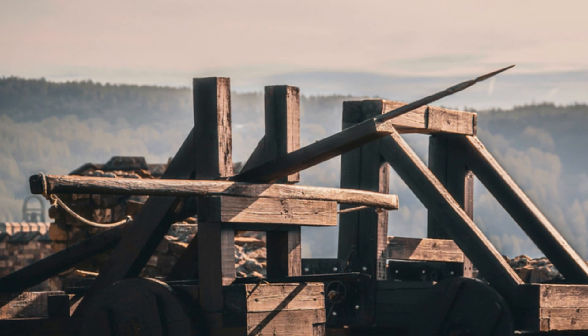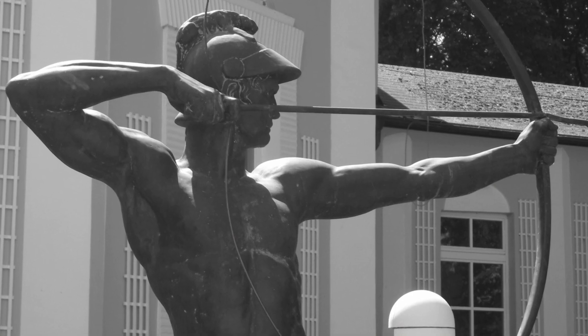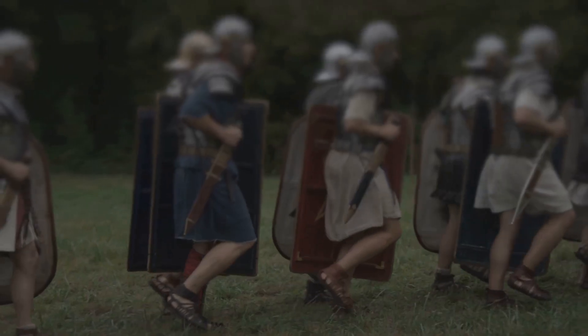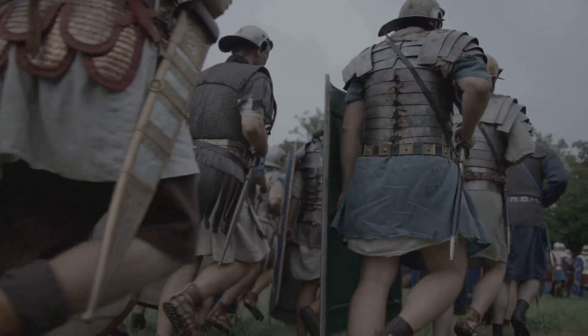The Roman Ballista was a truly amazing weapon. It was an ancient war machine, a piece of artillery. Think of it like a giant crossbow, much, much bigger and far more powerful. The Romans used it in many battles and it helped them conquer vast lands. This machine was a marvel of engineering and it really struck fear into the hearts of their enemies.